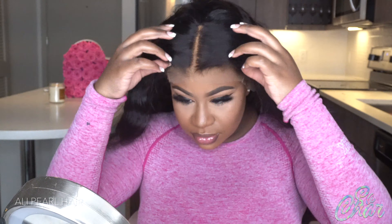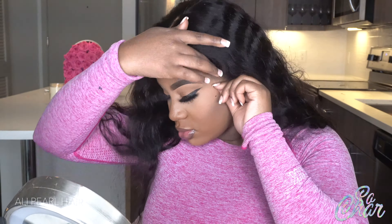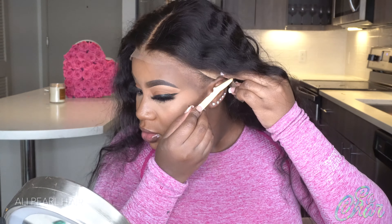All right guys, this is the wig and this is how it looks — I was just trying to show you guys that full pattern. I'm going ahead and cleaning off the makeup off my hairline. I've realized that your install lasts longer and looks better when you have a clean install with a clean surface of skin and not with makeup.